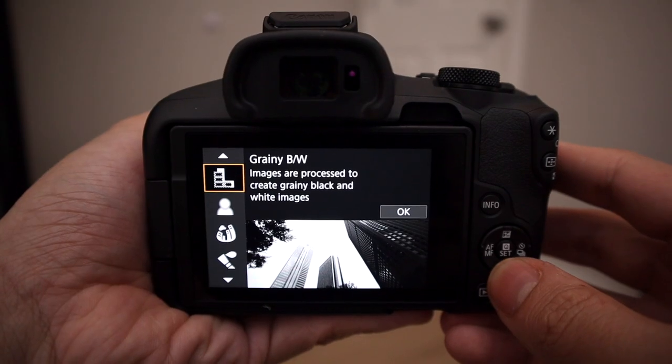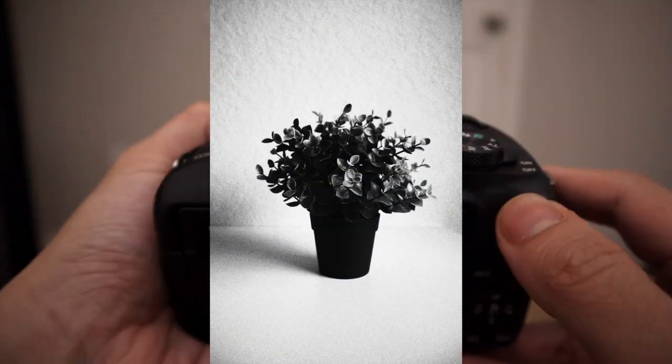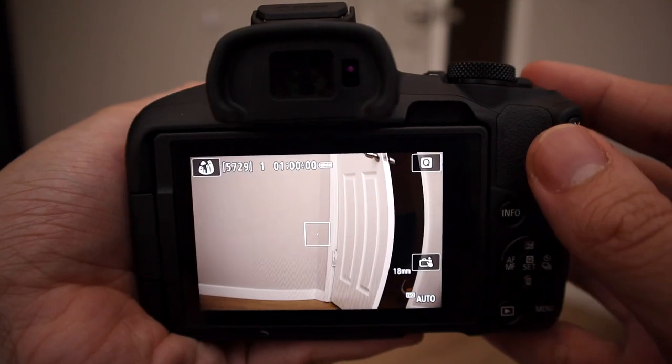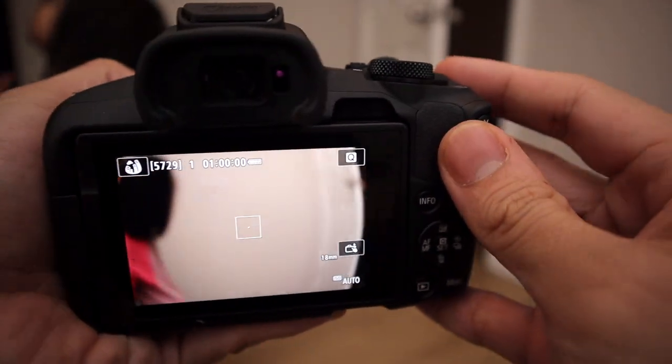First and foremost, we have grainy black and white — just exactly like it says. Next up we have soft focus; images are processed to look softer, so if you're taking pictures of your cat, maybe you wanna use soft focus. Next up we have the fisheye effect. This one is pretty cool. It's not true fisheye since the lens isn't actually a true fisheye — this is merely just a filter — but it's pretty cool nonetheless.